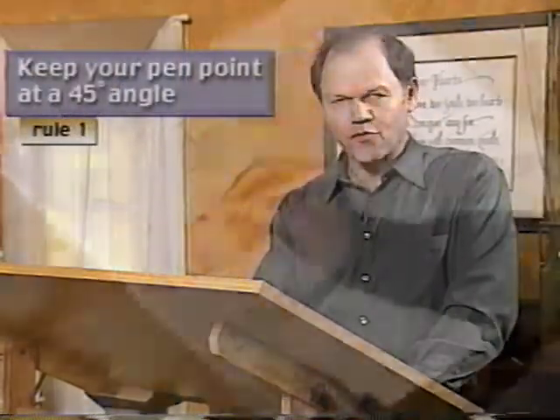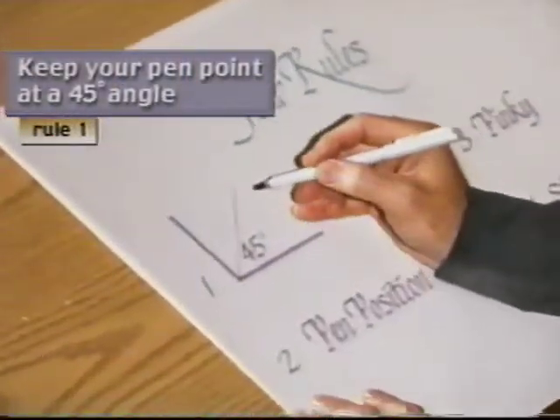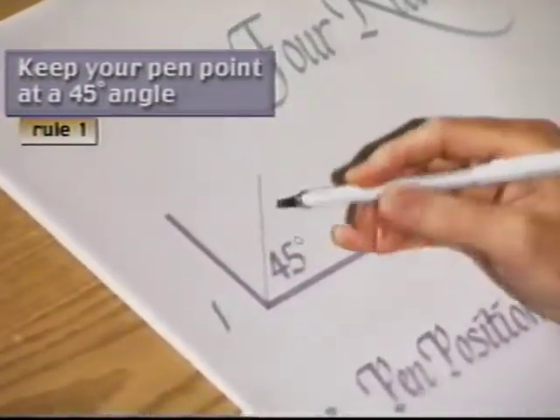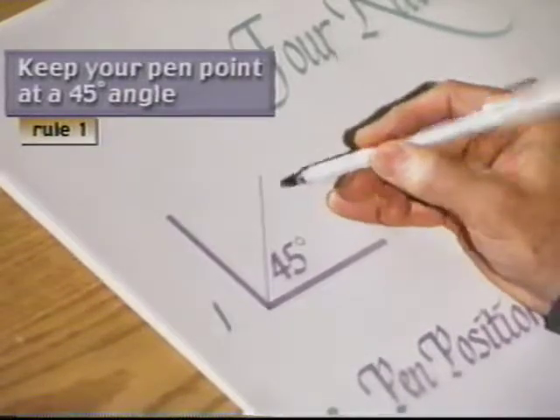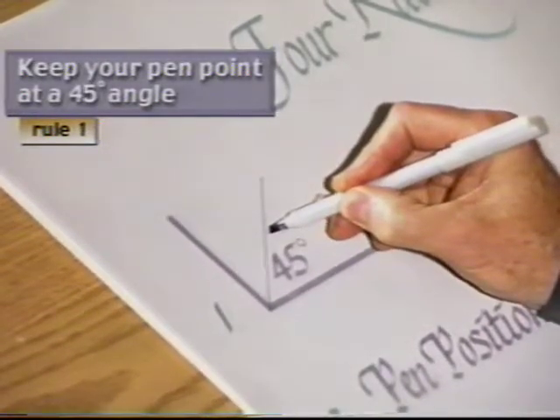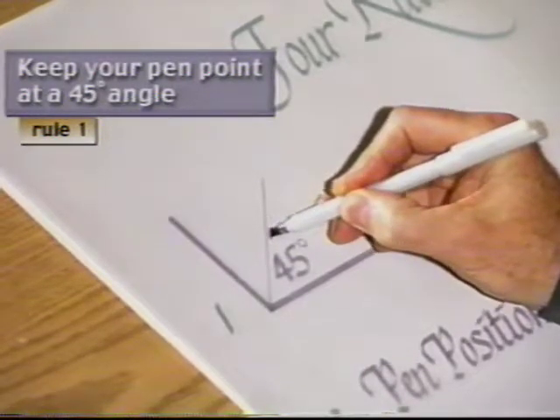There are four rules you need to remember every time you pick up your marker, whether you're doodling, practicing, or doing the greatest project you've ever attempted. If you'll remember these four things every time, you're going to learn so much quicker. The first thing you do is keep your pen point at a 45-degree angle. What that means is make an L, split that L, and you have a 45-degree angle. Then you take your marker, line that chisel edge up with that line, and that's what achieves the thicks and thins.